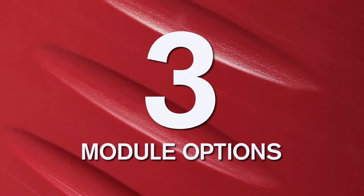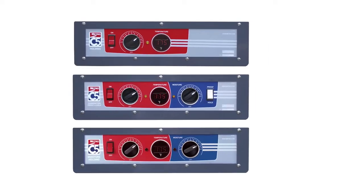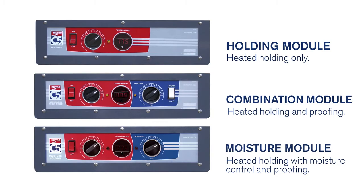There are three control modules, all removable without tools for easy cleaning and servicing. These include heated holding only, combination holding and proofing, and moisture holding, which gives the most flexibility to hold dry, proof, or hold at higher temperatures with moisture control.